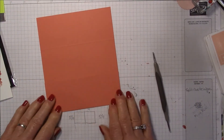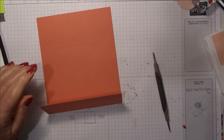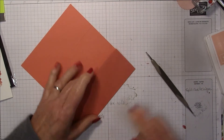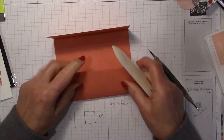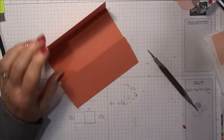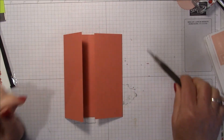Now I'm going to fold and burnish the fold. There's your gatefold.